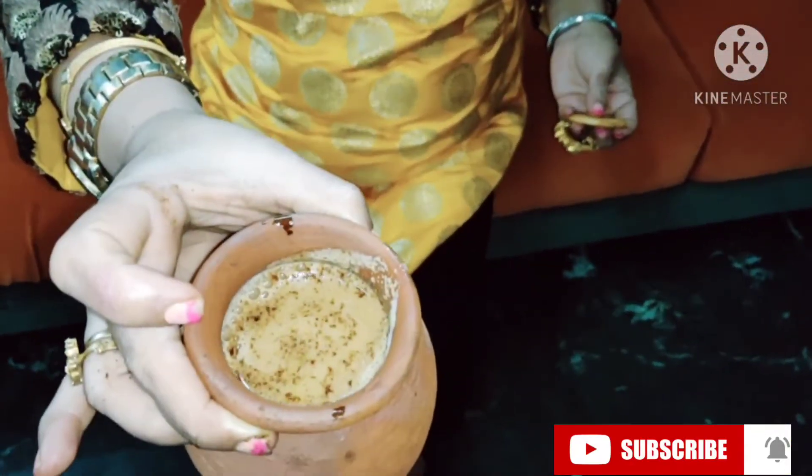You can have it with biscuits. It's raining outside, so let's have hot coffee with biscuits — it's yummy! Hot coffee stored in the mud pot. So refreshing, believe me — having it like this is really a total new experience. If you like it, please do subscribe. Have a great day, thank you very much.